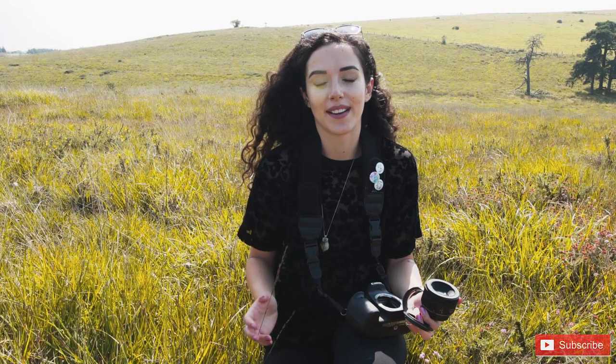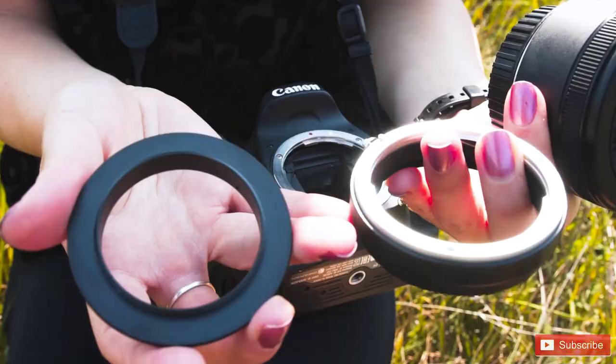So when we arrived here we realised that all of the wildlife around us was super tiny — we were seeing dragonflies, crickets, grasshoppers, bees, spiders — so we decided to make a macro video but didn't have a macro lens with us.